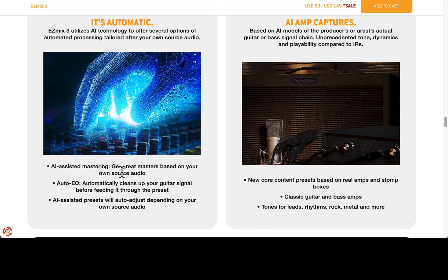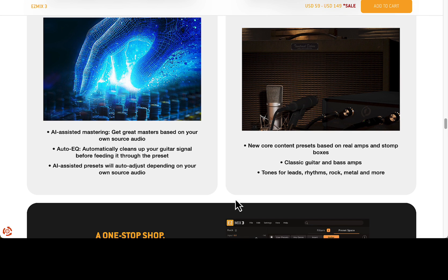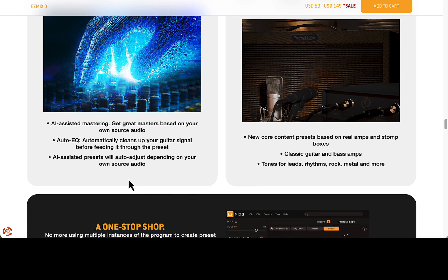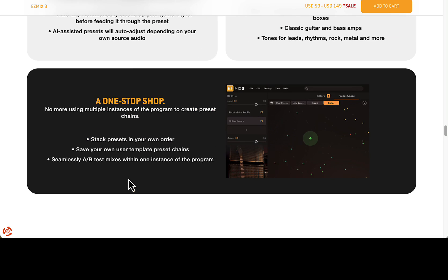AI assistant mastering — get great masters blended on your own audio source. Audio EQ adjustments: AI-based presets will auto-adjust depending on your own source audio. That's pretty cool, because one thing with presets is it doesn't know what your source audio is — like whether you're playing a Les Paul, a Telecaster, Stratocaster, what amp, if it's amped. So that should be pretty interesting.